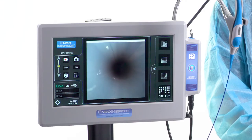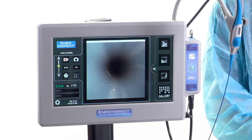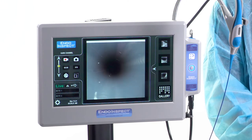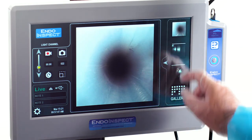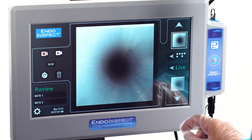A large 13-inch LCD makes detection of biofilm, debris and damage easy. The IndoInspect has a touchscreen display allowing you to capture video quickly, still images and notes.